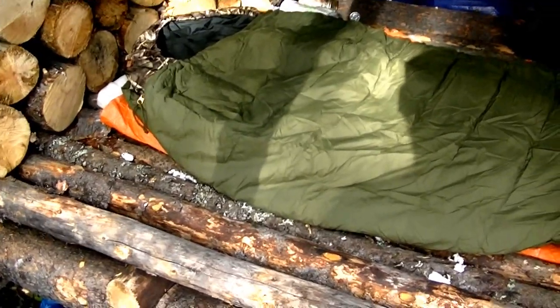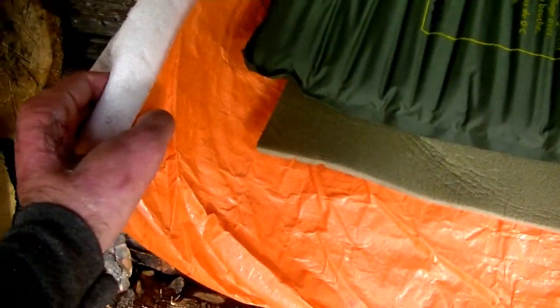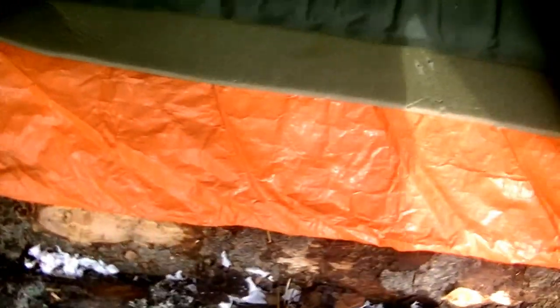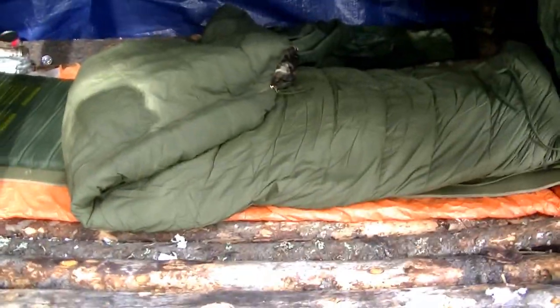I'm going to take a minute here and show you my bed and explain what's happening in layers. I've got my military sleeping bag, then my military sleeping pad, followed by another military sleeping pad, followed by an insulated tarp folded in half. That's going to give me a nice cushion sleeping on these hard logs and also some nice warmth as well.